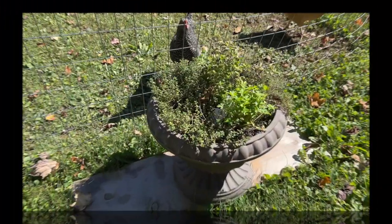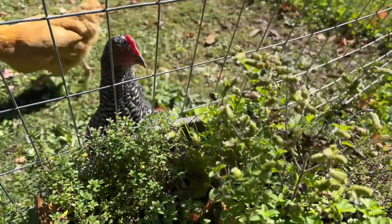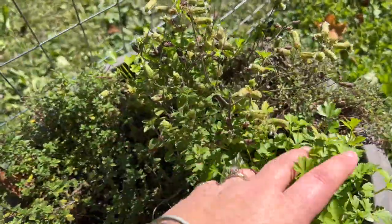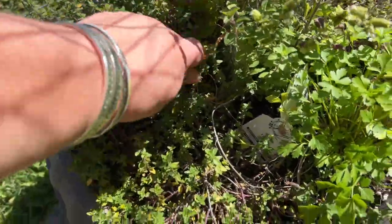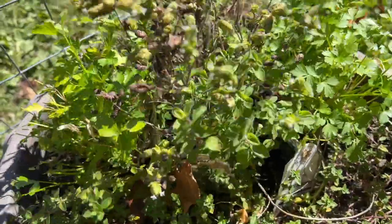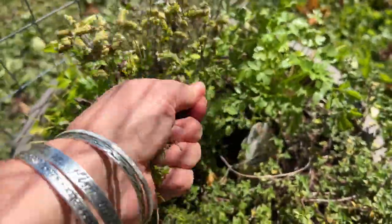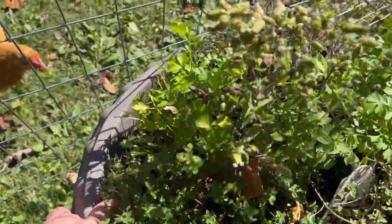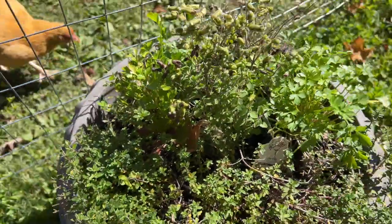First tip: I have all kinds of great herbs right here next to the chicken coop, next to the run. I can just pull these off right here and throw them over the fence, and if they spill over the edge the chickens can just reach over and grab them. Different kinds of thyme — really good for them — oregano, and I can just toss them over. This is a great idea for your coop and your run.